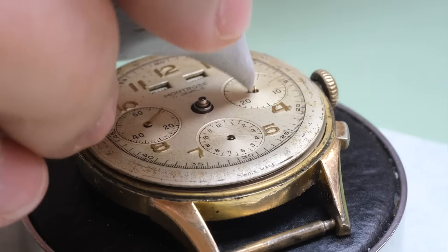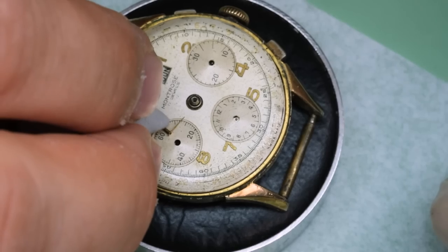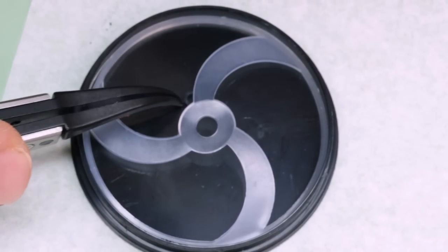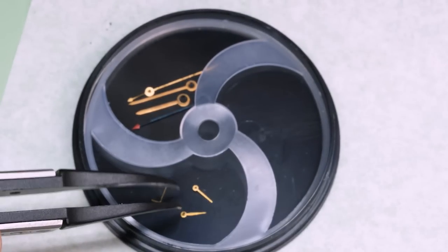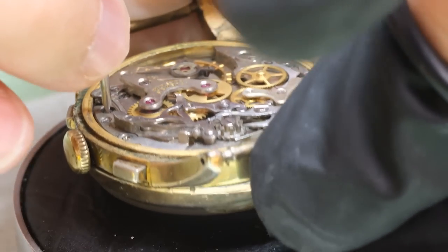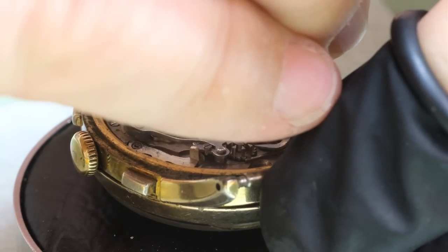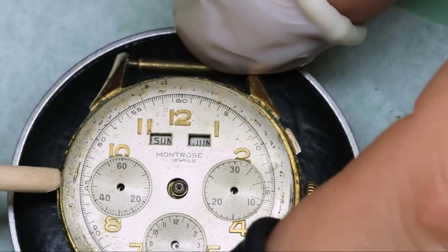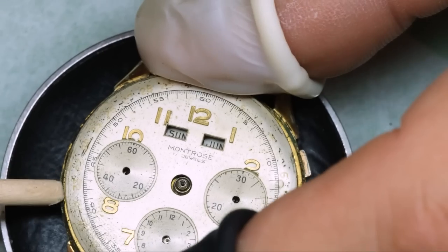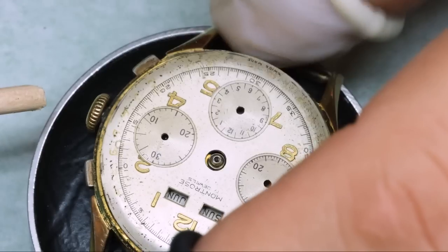The first thing we're going to do is to get the dial and the hands off — and there are a lot of hands on this watch. These dials are commonly secured with dog screws from the underside of the movement rather than from the side, so that helps us in this case. I think that dial just looks lovely with those old golden numerals.